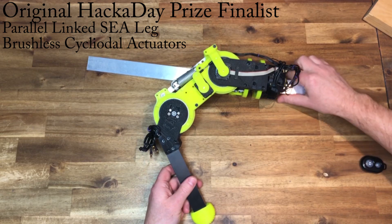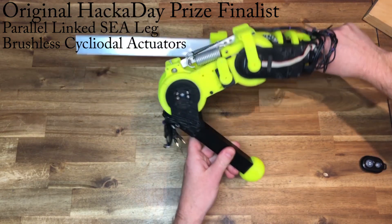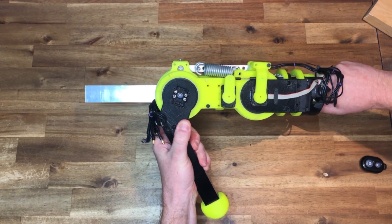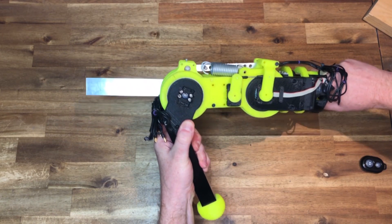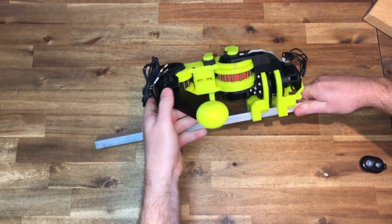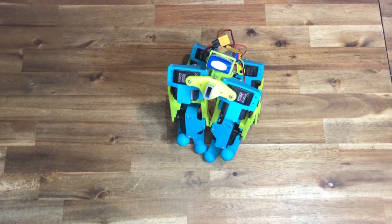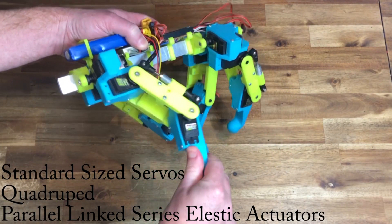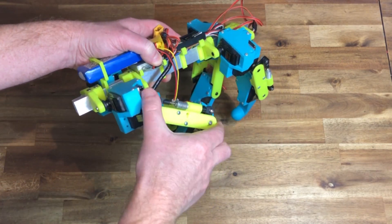I have never explained how the parallel linked series elastic actuators from the Hackaday prize worked — it makes jumping easy. The quad uses standard sized servos and a simplified version of the elastic actuators.